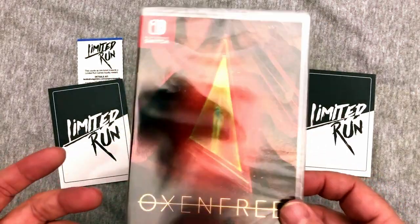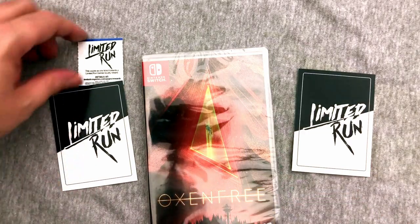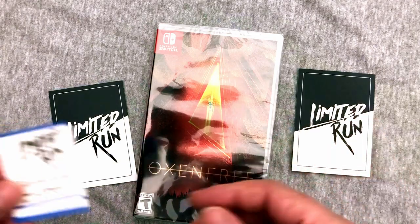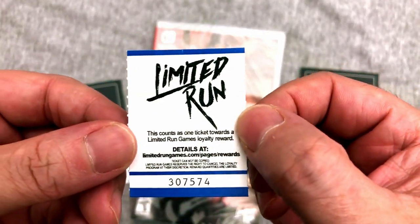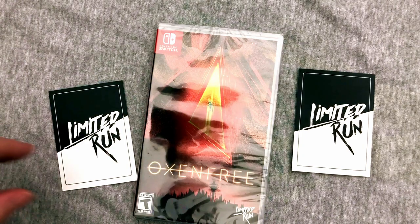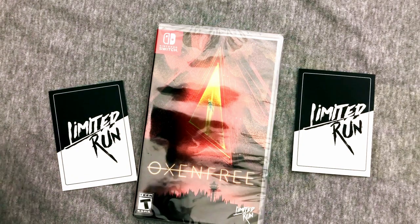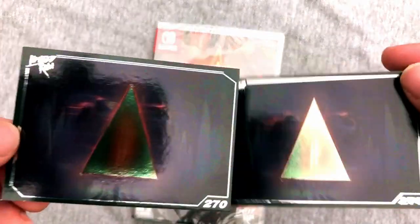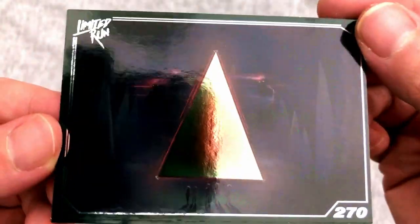I'll take the plastic off so you can get a good look at this in just a moment. Let's take a quick look at some of the other details. We get our limited run loyalty rewards points — you actually have to send in the ticket. I'm anxious to get 25 to see if I can get a blind box of soundtracks. And they sent me two cards, I think just by mistake — usually only get one — but they are both card number 270, nice and shiny.